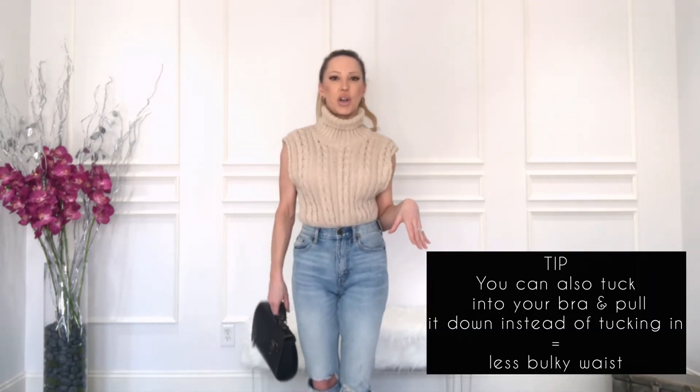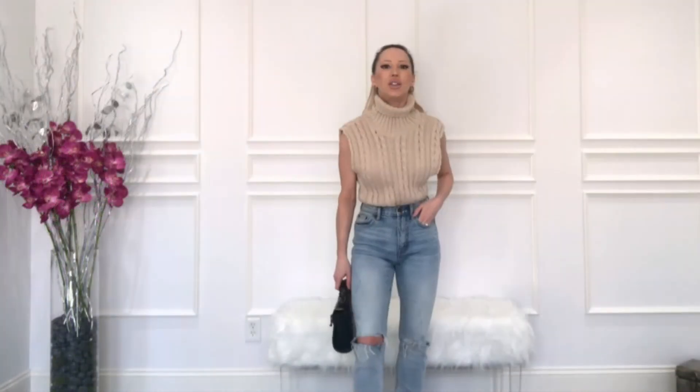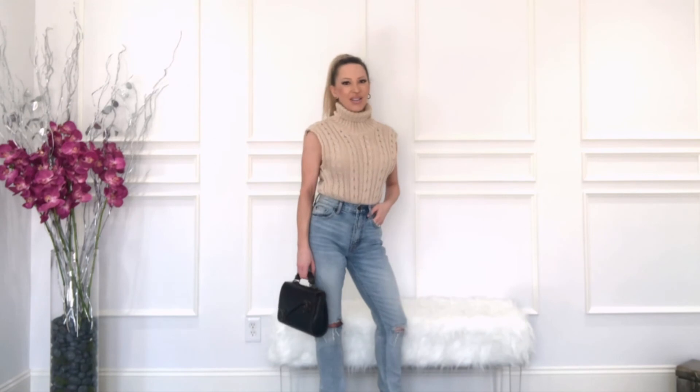You can wear it over a shirt or on its own like this. I don't like it on its own, especially coming into spring.